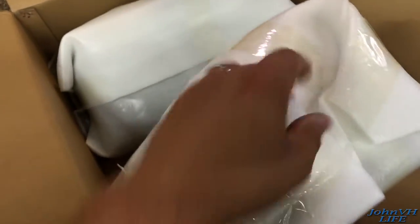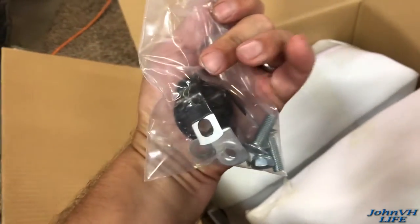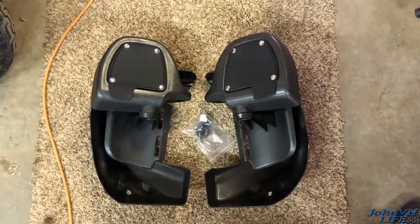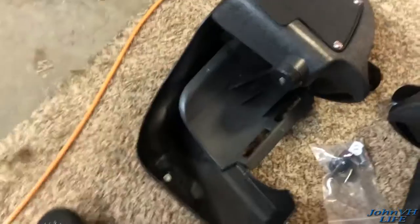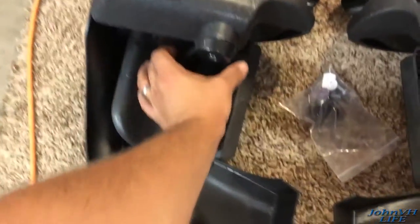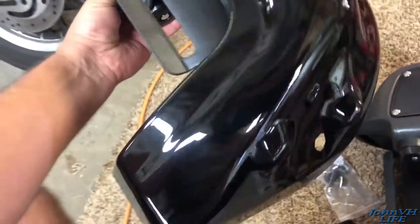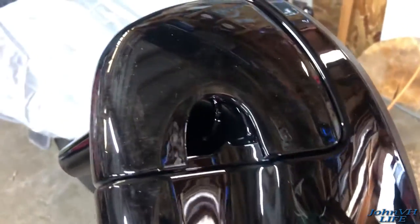So here's how they come packaged. Let me get them out of here — I got a little bit of hardware, pretty basic stuff. There's everything that's in the box. They look pretty nice. Hard to really say till they're actually installed. Notice no instructions. They look pretty easy, but the finish on these is really nice. Got them a little dusty laying them on the ground, but they're very shiny.